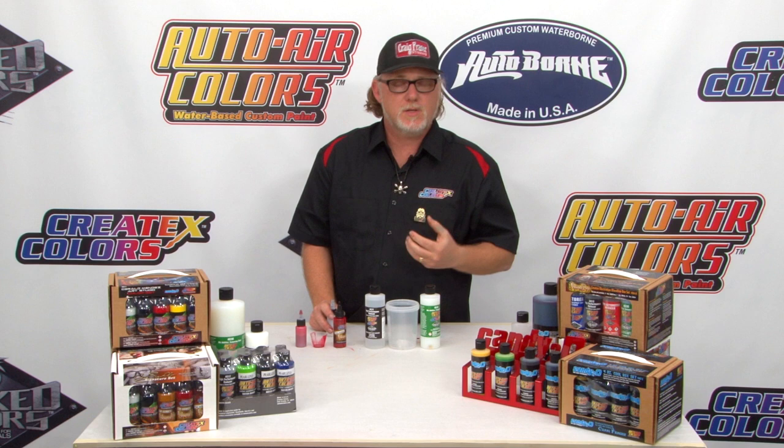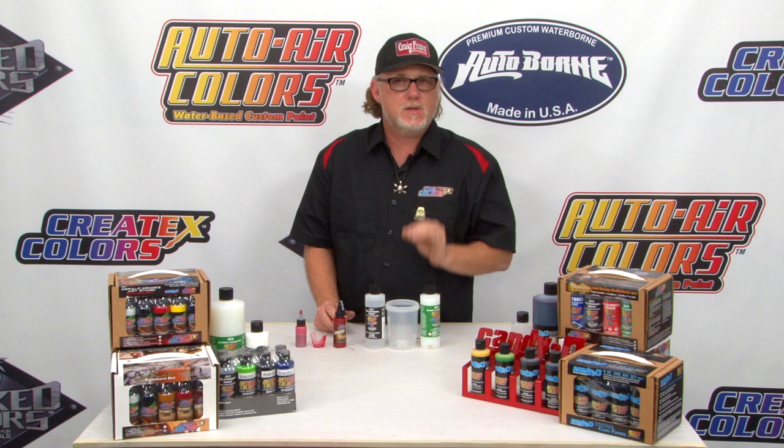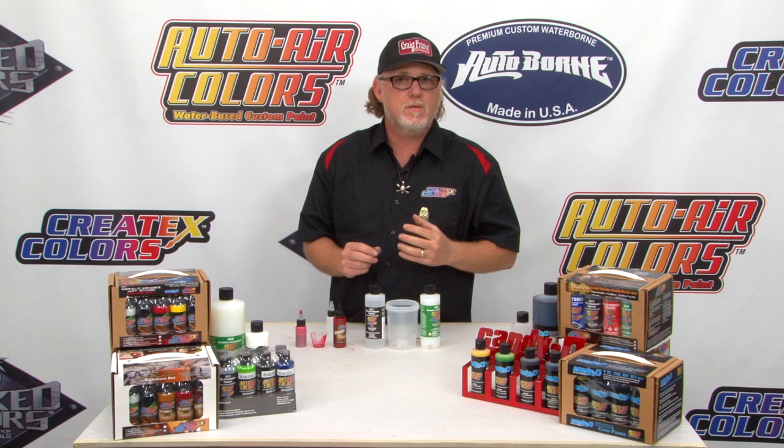Another reason it's good to do it ahead of time and let it sit: if you're worried about sprayability, I discovered an interesting trick. If you let the paint sit anywhere from five to 15 minutes after it's mixed, it is a whole different paint in how it sprays — especially for fine details in my Micron. It will literally just flow so much better. The 4012 and 4030 start emulsifying the pigment, melting it all together, making it spray really, really nice.